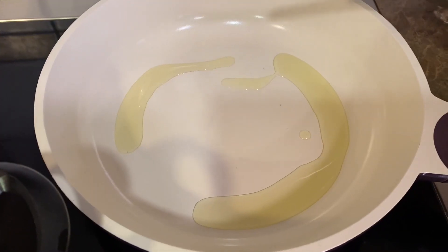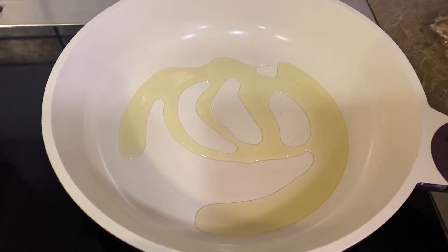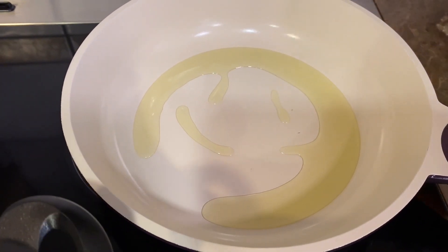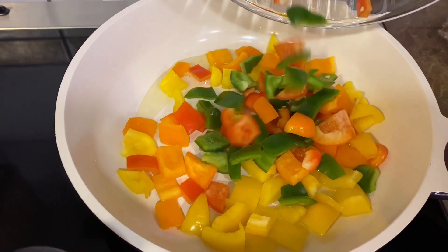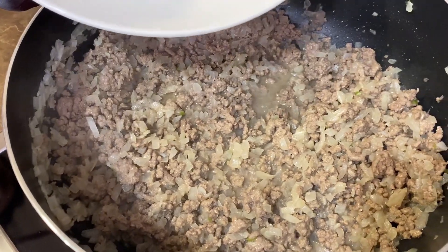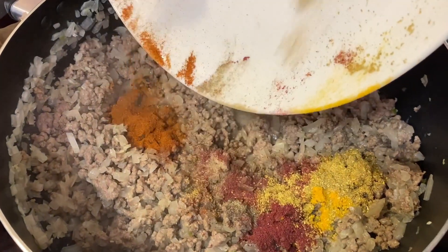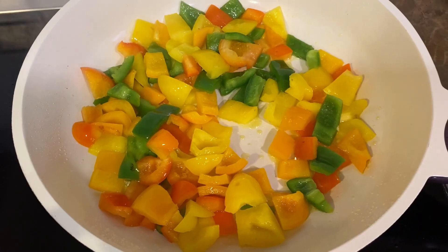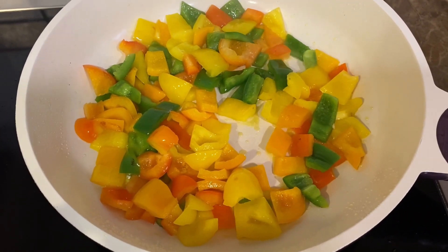Next, in a preheated frying pan on maximum heat, add some olive oil and fry the paprika. The water in the meat pot has evaporated, so we're going to add the spices — add them all together and mix them in. After two minutes, the peppers are done — remove them.